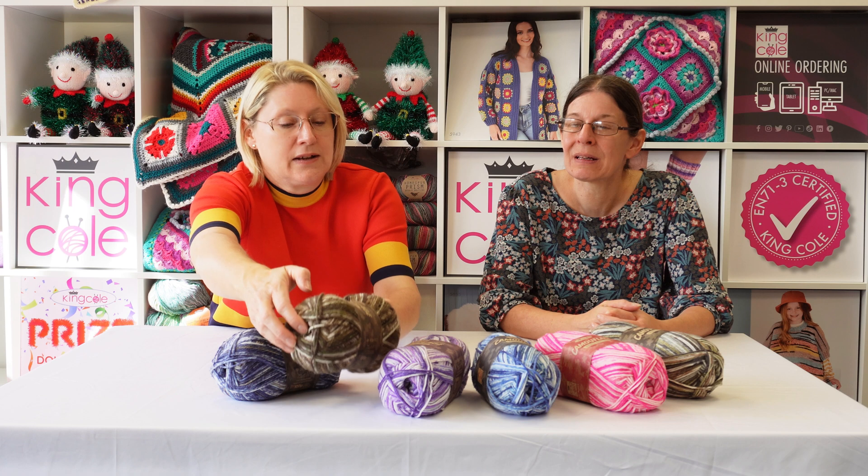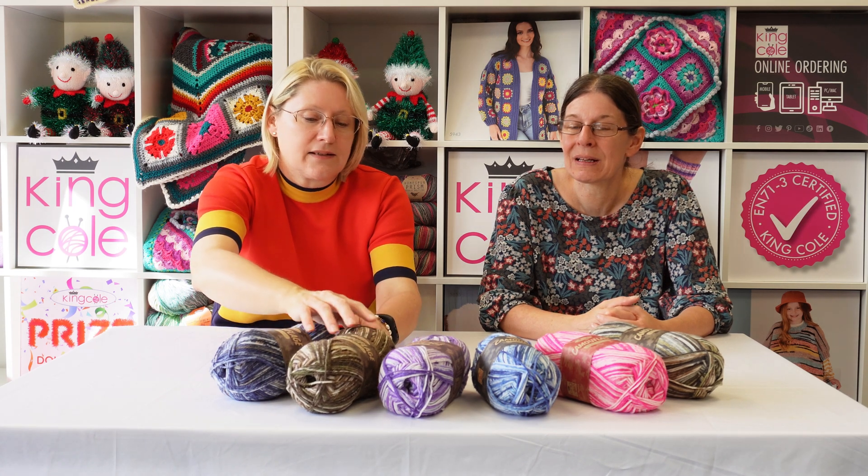It's called Camouflage — we've tried to give you an indication on the ball band of the sort of colors you're going to get. It won't work perfectly because it never does with the printing. The next one is Purple Mist, and this has got all different shades of purples and the off-white. You've got almost a pinky purple, a lilac, and a dark deep purple in there.